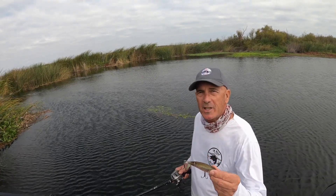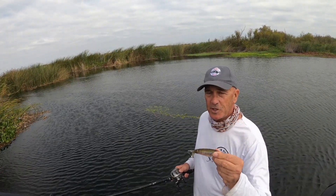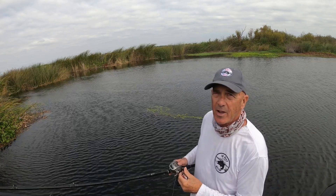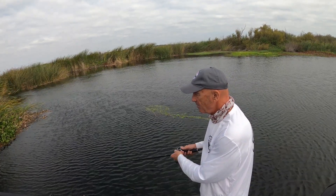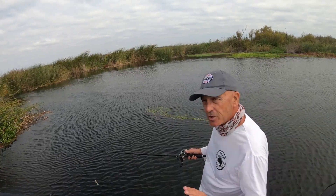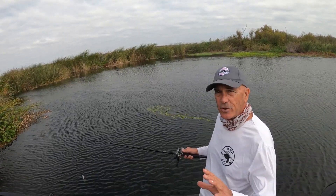Hi everyone, thanks for joining me. You're watching In Deep on the Delta. If you love to fish the River to Sea Whopper Plopper, I've got three tricks for you — they're not only going to help you catch more fish, but they're going to save you some frustration. Let's get into them right now.